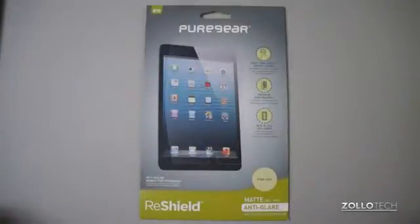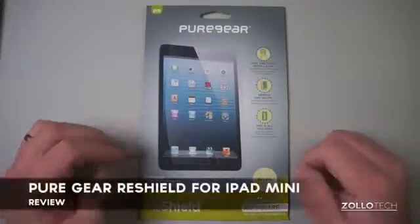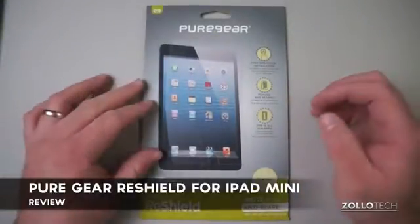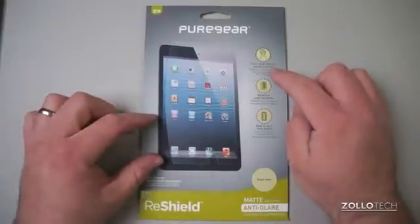Hi everyone, this is Aaron for Zollotech. We're going to take a look at the brand new Pure Gear ReShield.